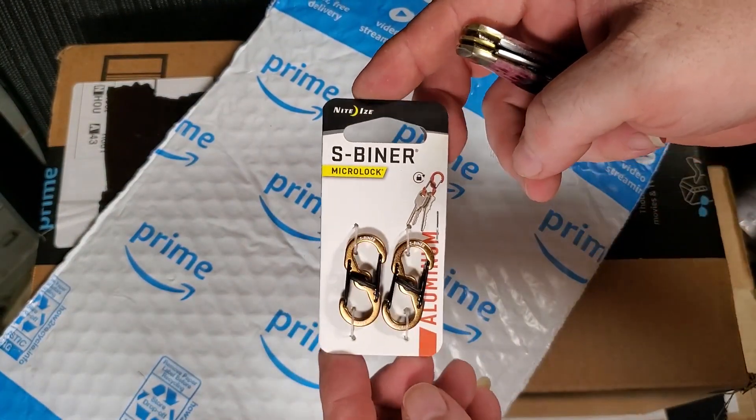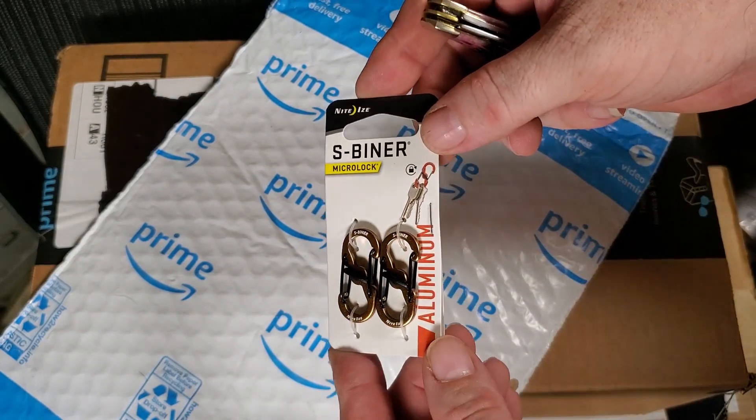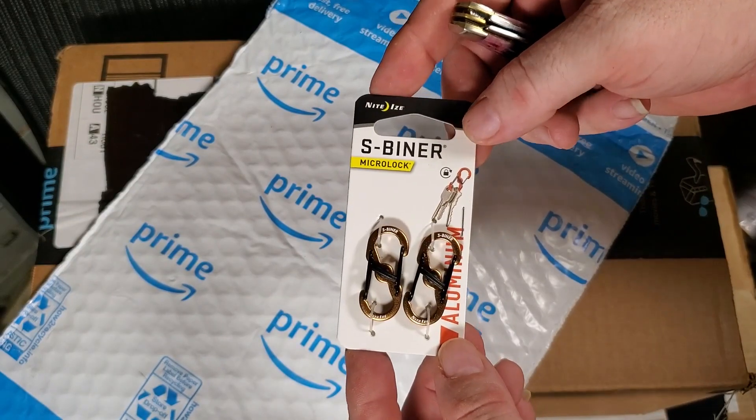First up, some carabiners. Got a little antenna project Trinity's working on that needed some small carabiners.